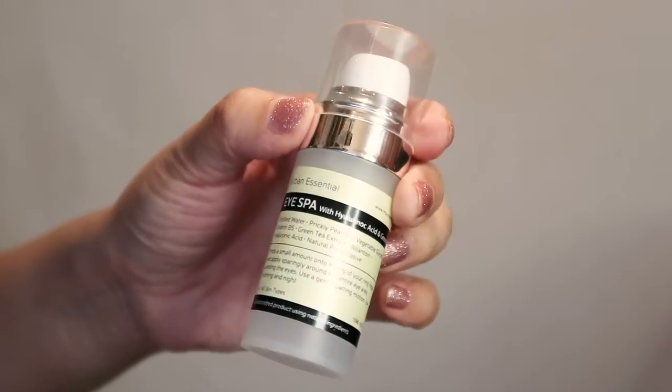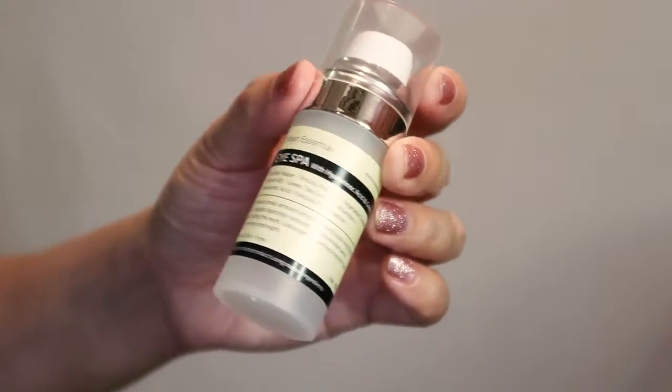The next product is the iSPA Eye Cream with Hyaluronic Acid and Green Tea. It's made with distilled water, prickly pear oil, vegetable glycerin, Vitamin B5, green tea extract, allantoin, hyaluronic acid, and natural preservative. You press a small amount onto your ring finger and apply sparingly around the eye area using a gentle patting motion, day and night, for all skin types. I've been using it religiously. The bottle is a little hard to squeeze — it can come out too much — but the founder mentioned she'll be changing the bottles.